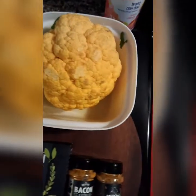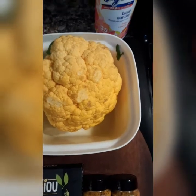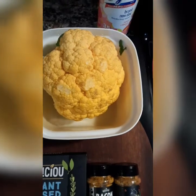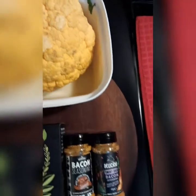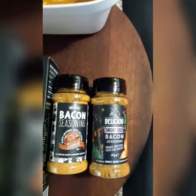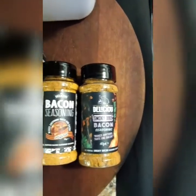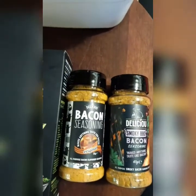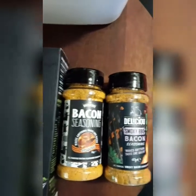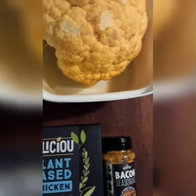This right here is my orange cauliflower — I'm going to break it up into little florets and make some buffalo cauliflower wings. This right here is the seasoning — it's vegan even though it says bacon. It's really good guys, but it doesn't taste like bacon. It's got a good flavor to it — I think it says vegan somewhere on the bottle.